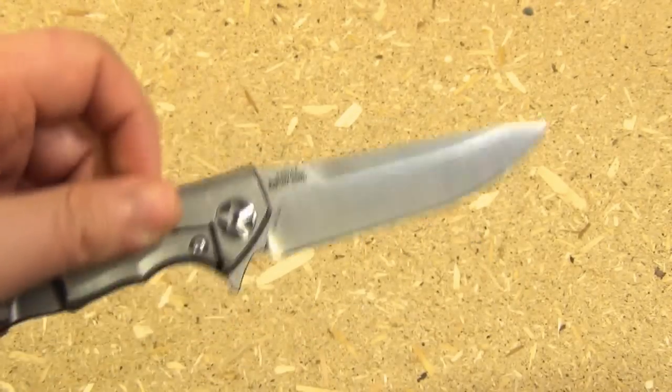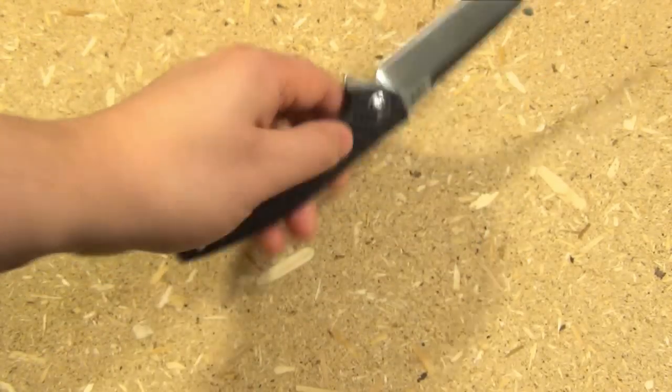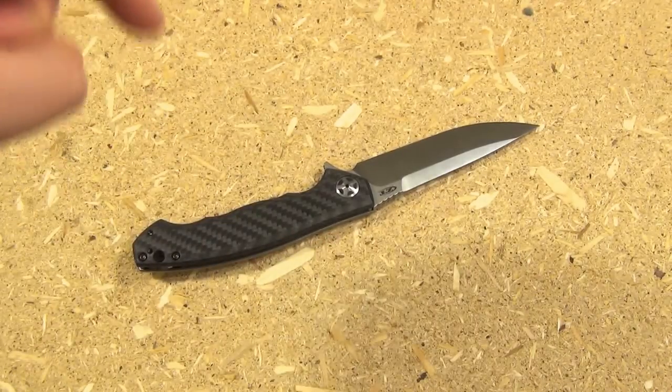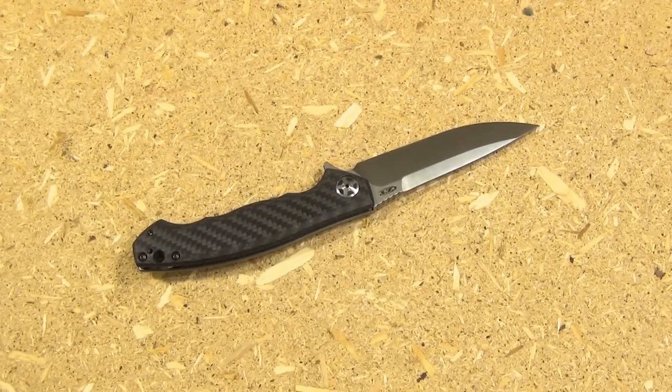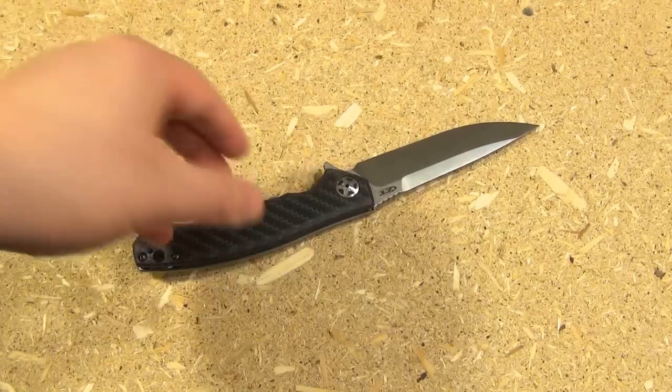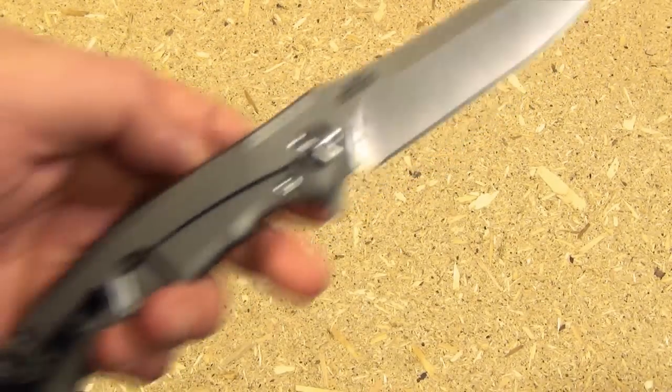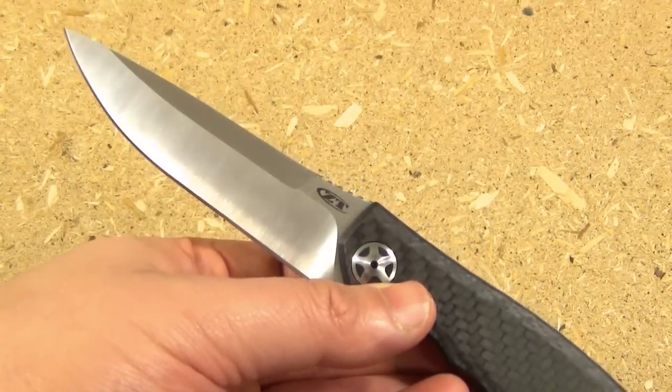Hi YouTube, I'm here with my ZT knife. Now this is not the review — I will put a link to the review in the description box. This video is going to be just showing you a quality control issue that I had with a particular one I received.